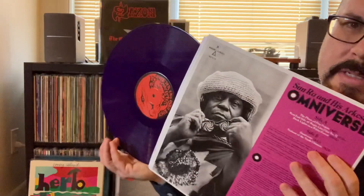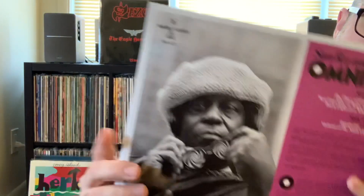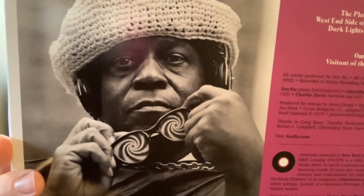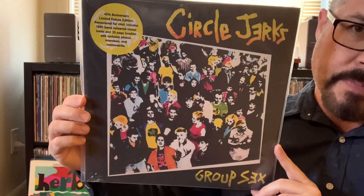I'll show you what the vinyl looks like on this. It's like a purple-y color — it's hard to tell. So Sun Ra, Omniverse. Looking forward to spinning that. So we got some traditional country, some spaced out jazz, and let's end with a classic punk record — Circle Jerks, Group Sex.